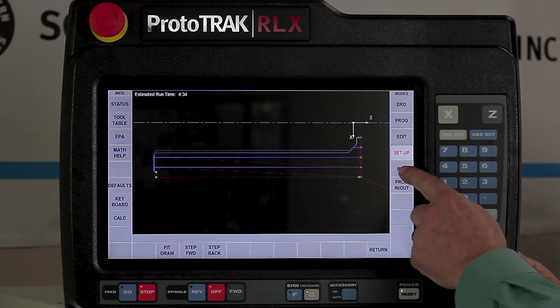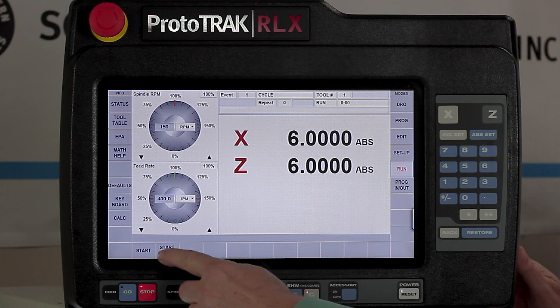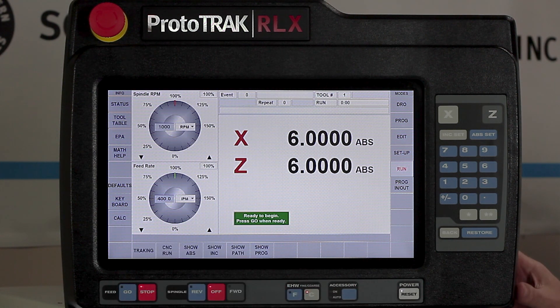So the first thing I'm going to do is switch to the run mode. It's going to tell me to start, then process and tell me when I'm ready to push go. When I push go, it's going to move to the beginning, remind me to put in the first tool, start the spindle, and I'm ready to rock and roll.